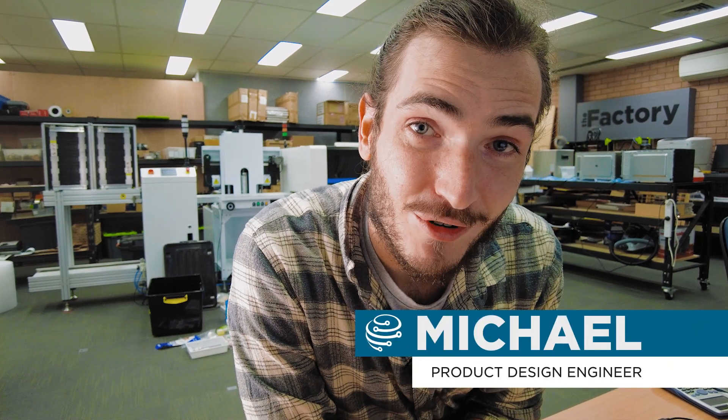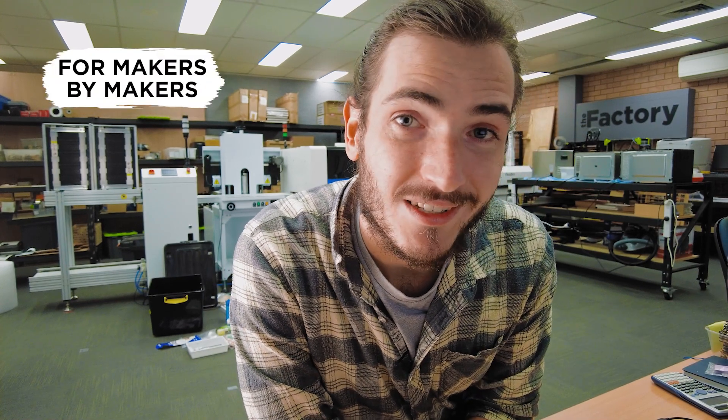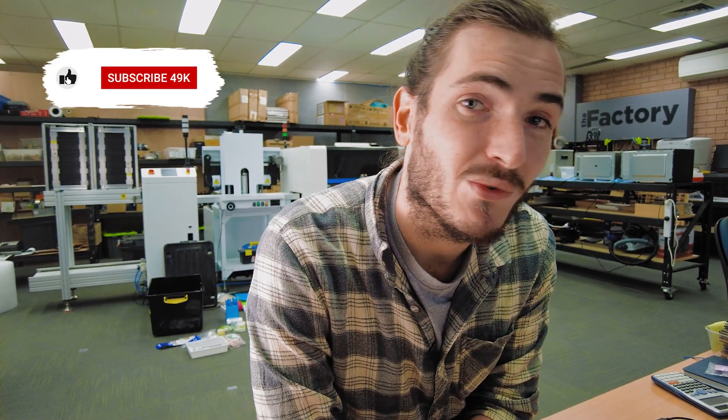G'day, welcome back to the factory. This week we are discussing more new PkDev prototypes. We've got some new sensors joining the ecosystem and we're also porting the PkDev Unified Library to work with more development platforms. Let's get started.